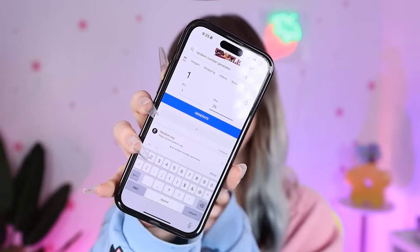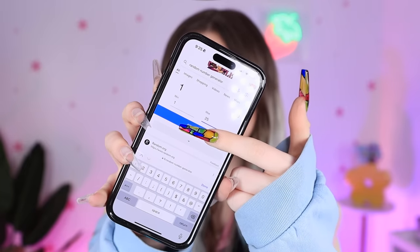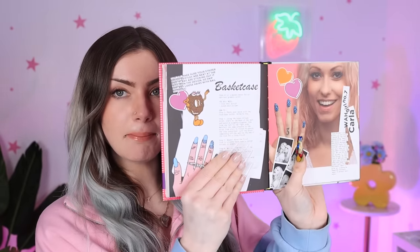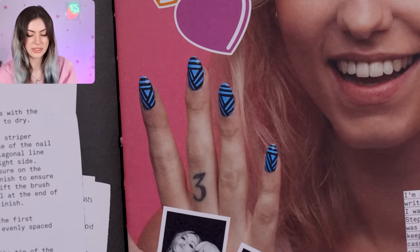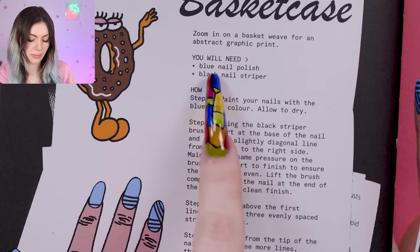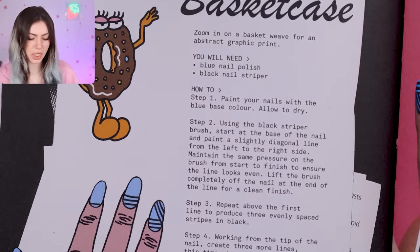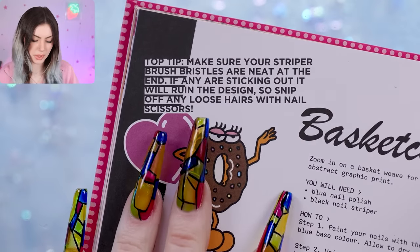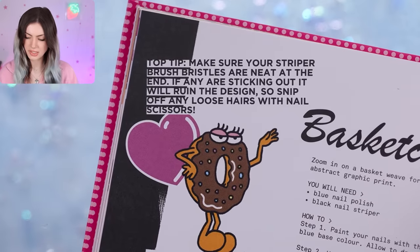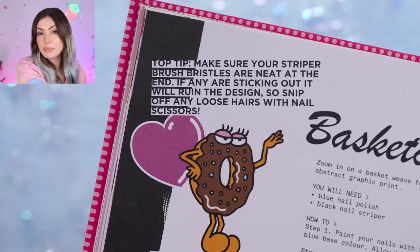So now we need to pick a new design and I'm going to get my number generator out again. Seven — let's see what seven is. We have basket case! It's kind of like an interweaving design which I feel like I can do and it would look really cool. For this all we need is a blue nail polish and a black nail striper. It says make sure your striper brush bristles are neat at the end or they will ruin the design. Step one: paint your nails with the blue base color and allow to dry. Thankfully since we are using gel we do not have much of a dry time. I'm using this blue gel by Tiny.